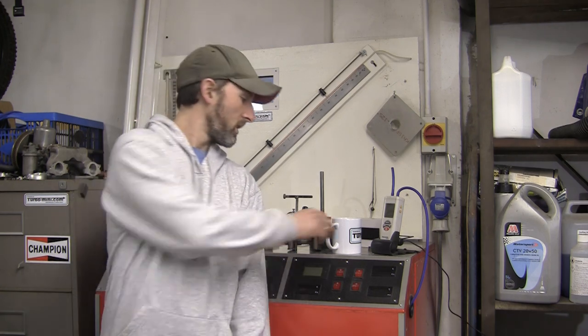Hi, I'm Phil from Turbomoney.com. Welcome to another video. As always, grab a brew. If you enjoy the video, please like and subscribe. Thank you.